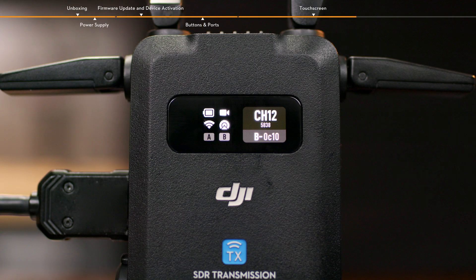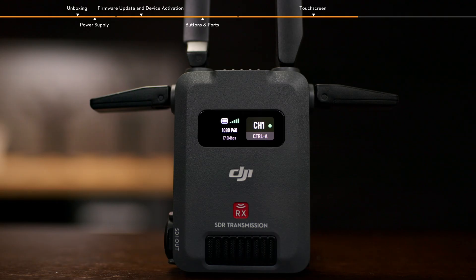When the receiver is linked and connected to an input source, the battery level and video transmission signal quality are displayed on the first row on the left side of the home screen. The video specifications, resolution and frame rate are displayed on the second row. The video transmission bit rate is displayed on the third row. In control mode, the channel in use, channel signal quality, and control device are displayed on the right side of the home screen.